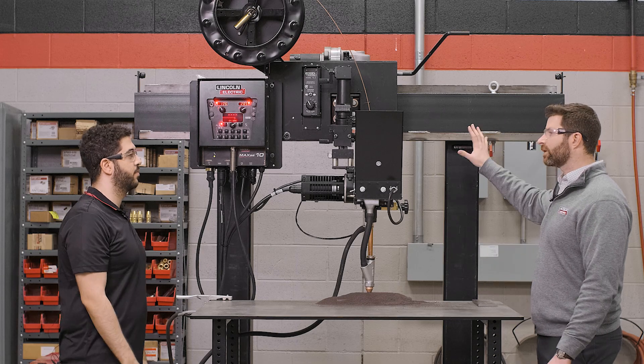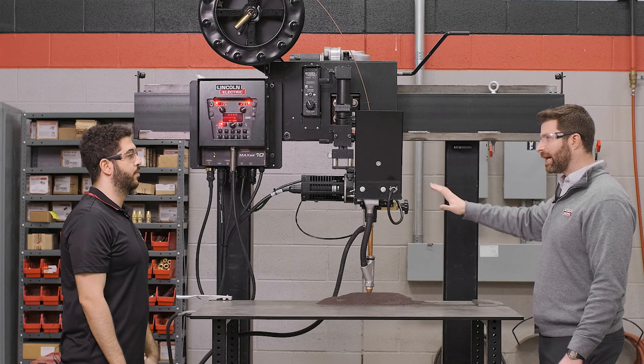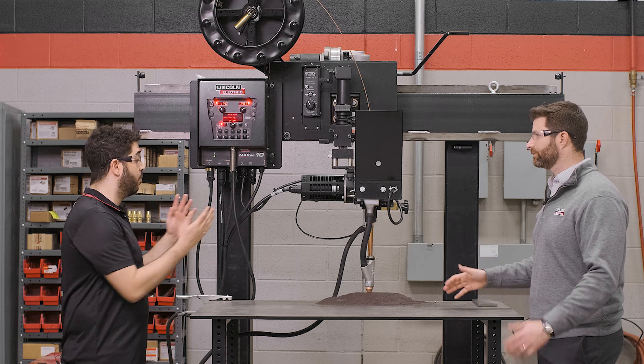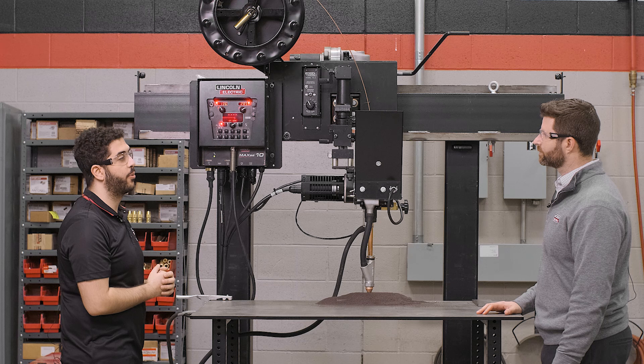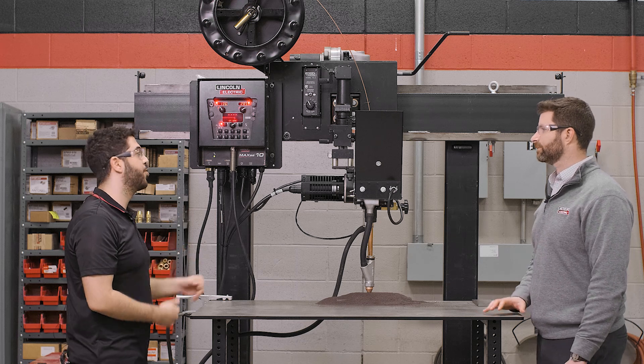All right Sharif, now we have our Classmate Subarc Trainer set up. How easy is it to start welding? You adjust your heads, you attach your workpiece, connect your grounds, set up your weld parameters, and then it's just a push of a button.